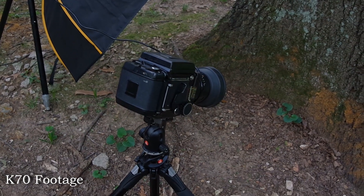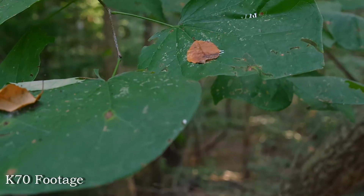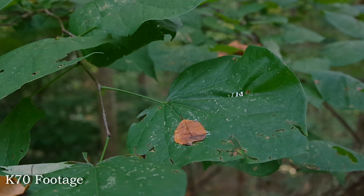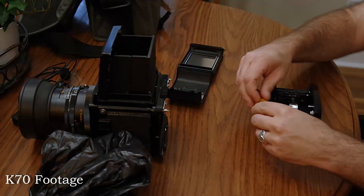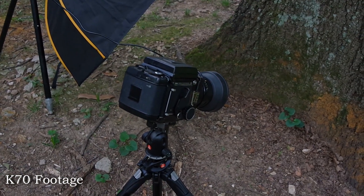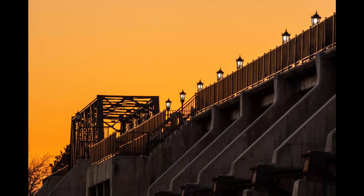The K70 has a few options for color profiles, but I always find myself using the flat profile for video. If you turn the contrast and saturation down a tick or two, it's actually a pretty gradable file for what it is. The K70 only offers 1080p resolution at 24 and 30 frames per second. Like the K1, the K70 also disables IBIS for video, opting instead to use digital image stabilization.